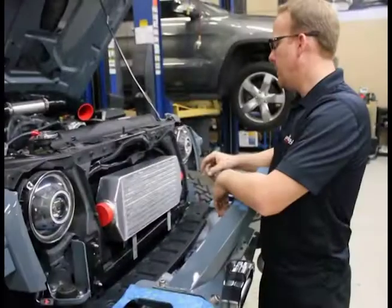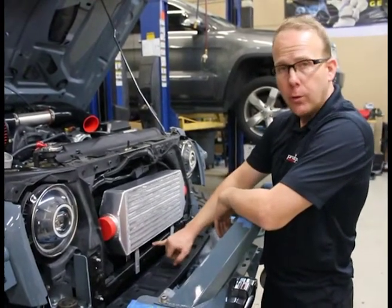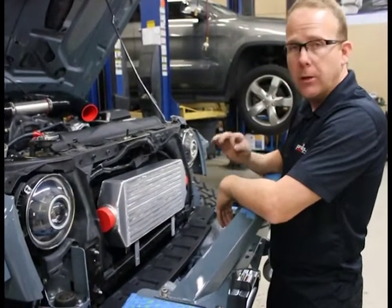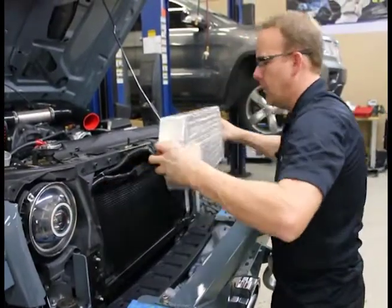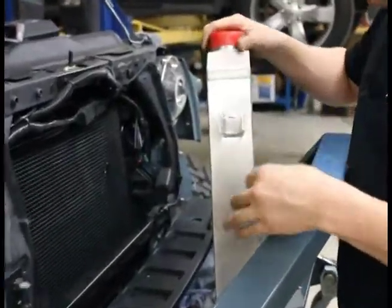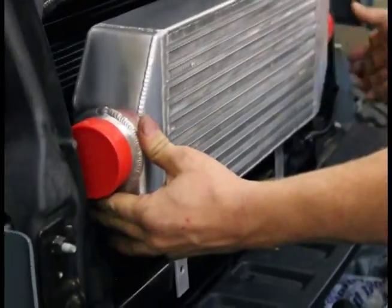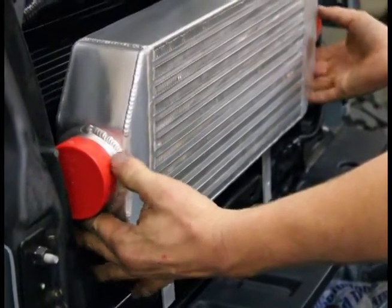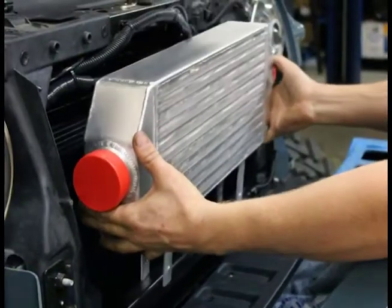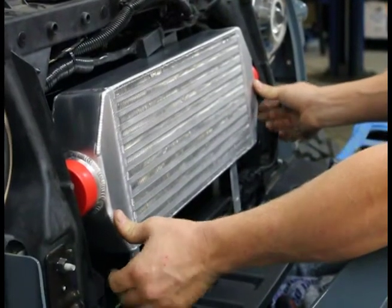Looks really good. So the next step is going to be drilling our holes in the core support here to mount the intercooler. It's two holes, very simple. Lining it up makes the difference between it looking good and looking great. If you see on the intercooler, the brackets are offset some — if you put it on the wrong way, see how far it sticks out? You're not going to be able to get your grill on. Turn it around so the offsets are facing forward — see how it sits? All the way back in. That part's real simple.